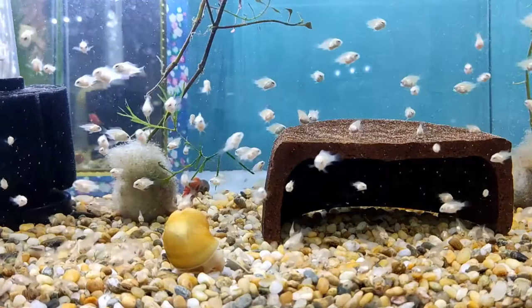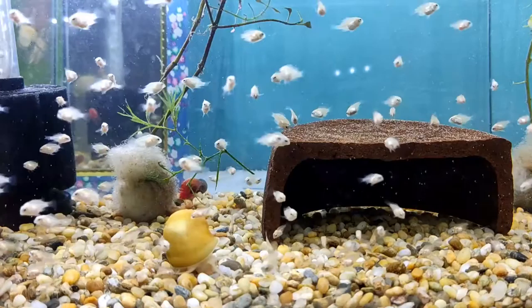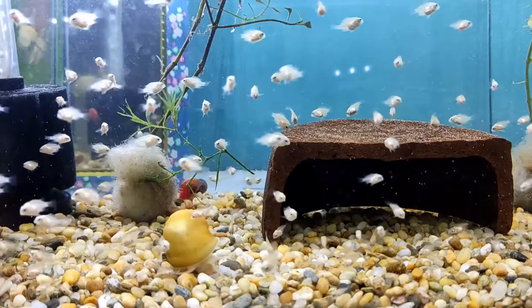There's no need to hatch brine shrimp yourself — if you don't have time, you can buy decapsulated brine shrimp, which means it is already hatched and dried. I prepare it by dissolving it in water and feeding it to them directly. As you can see, they enjoy eating it.